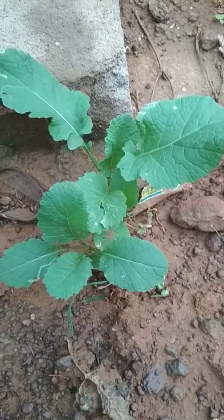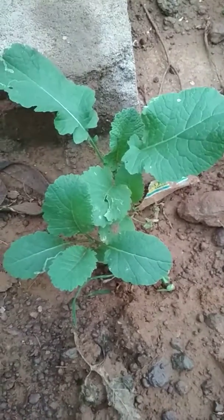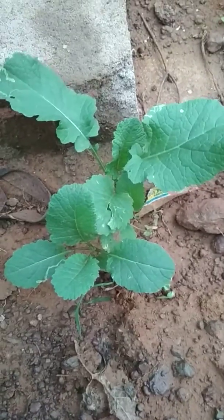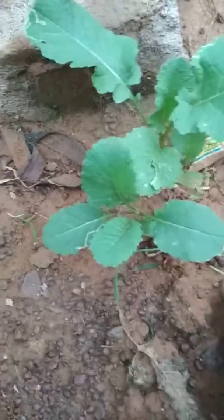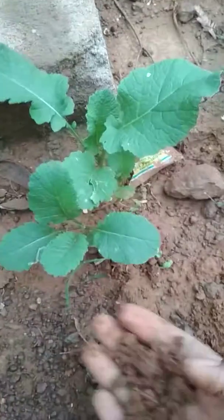Hi friends, welcome back to my YouTube channel Gardening Tips. Today I am going to show you the cauliflower. The cauliflower is very good. The rain has moisture and nutrients, and this soil is very well-dry.